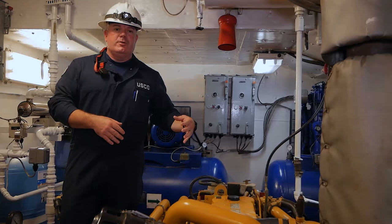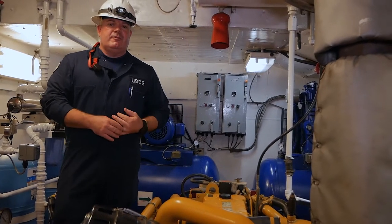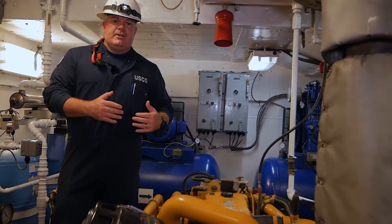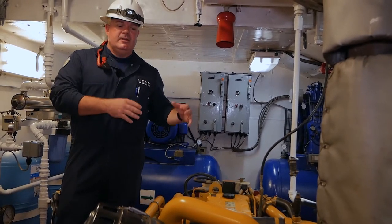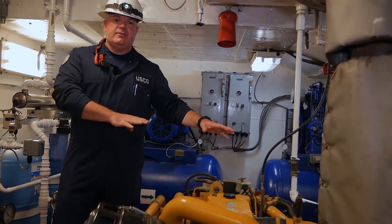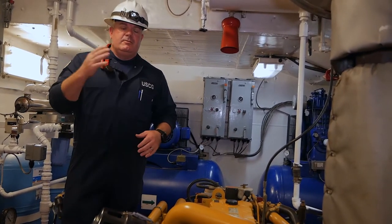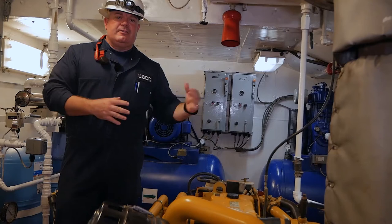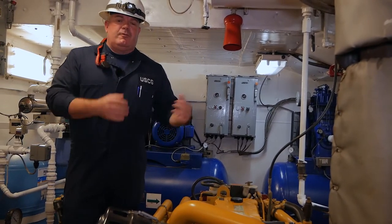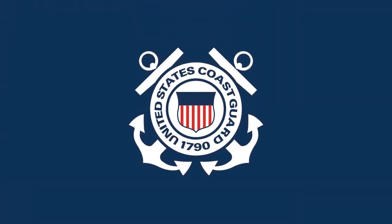Depending on the vessel or platform you're on, there may be a requirement for final emergency power. This typically is an emergency generator. When we talk about the vessel losing all power — the ship service generator going down — the emergency generator has to have its own method of starting and recovering the ship from a blackout condition. Refer to the video on emergency generators for more information on that.